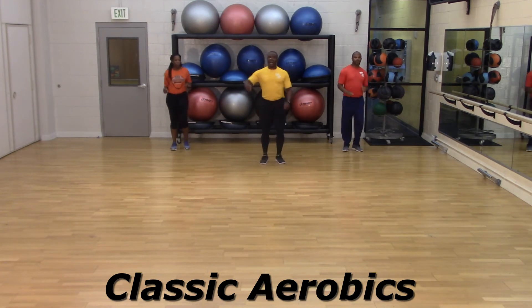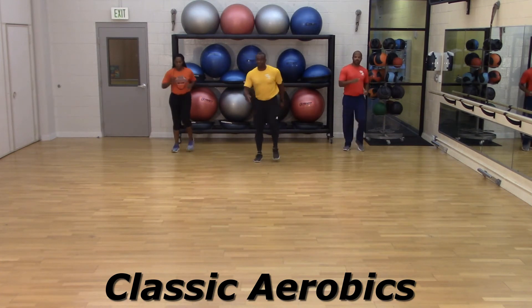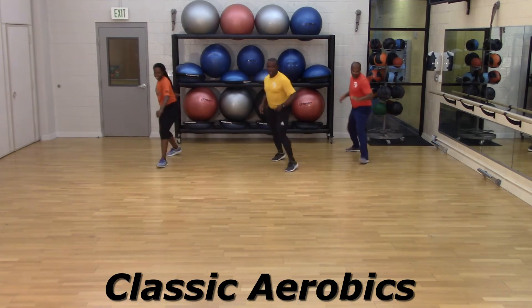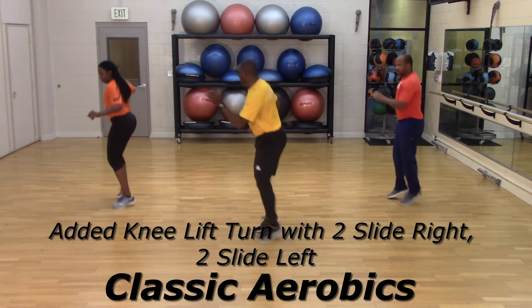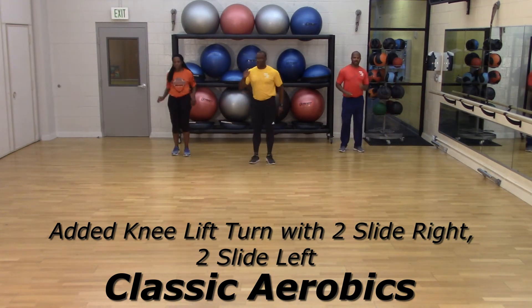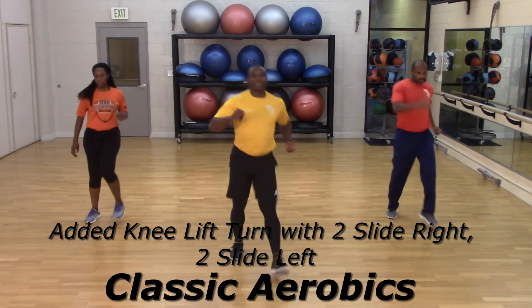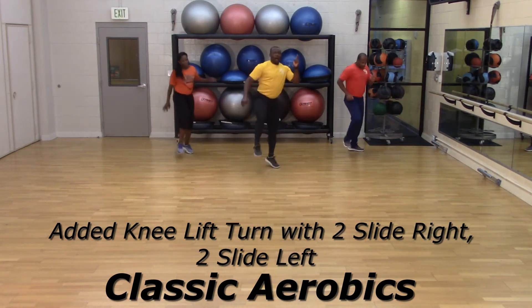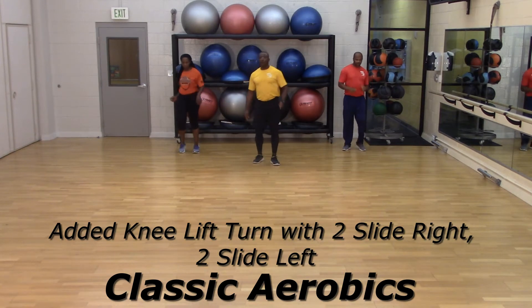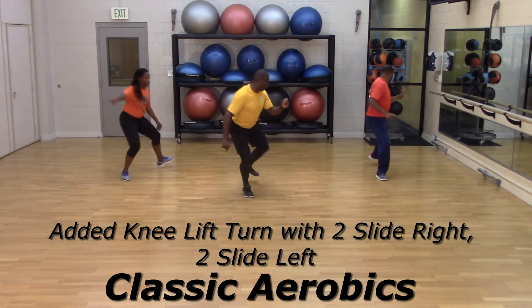Now once you get that knee, we're going to add an image of that — we're going to turn two side right, two side left. Are you ready? Let's try that — four, three, two, big right here. Sashay, sashay, walk, walk, knee lift, slide, slide — and walk it out. Let's rehearse it again. Four, three, two — sashay right, walk it out, slide it, slide it right. Walk it out. One more time — four, three, two, one. Sashay, sashay, one, two, knee lift, slide, slide. Walk it out.